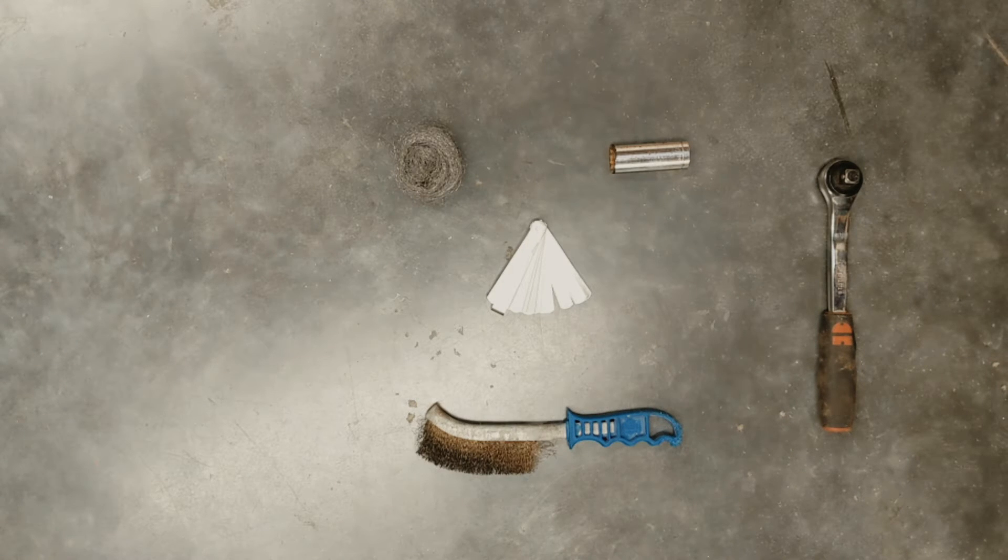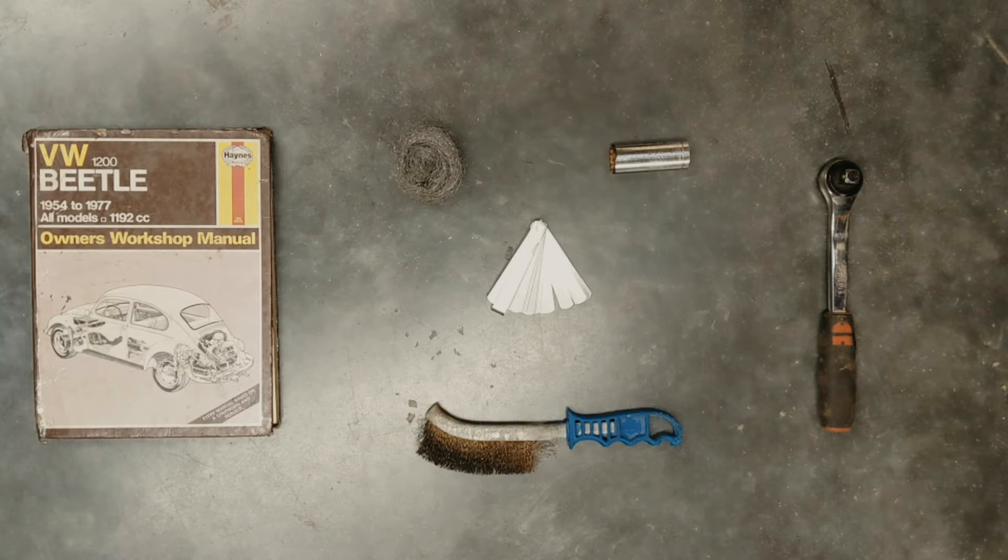You'll also need some wire wool or emery cloth, whichever you prefer, and a trusty Haynes manual that's correct for the year of your car.